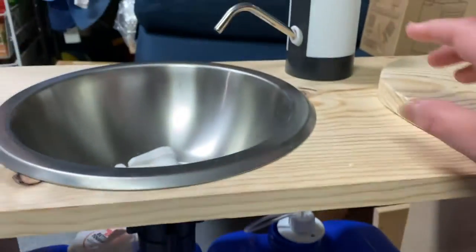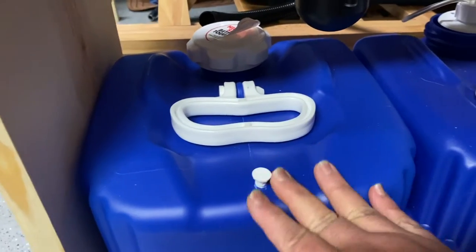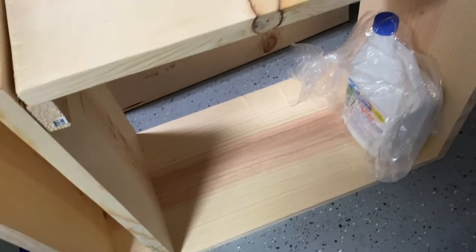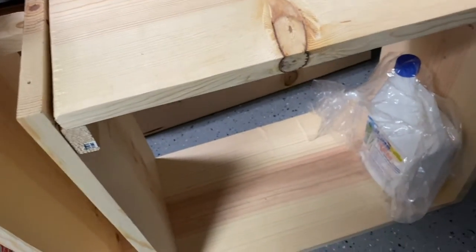So when we wash our hands, we can use this faucet and then it will be disposing here in this gallon. And then this one — we will put the Porta Potty here.